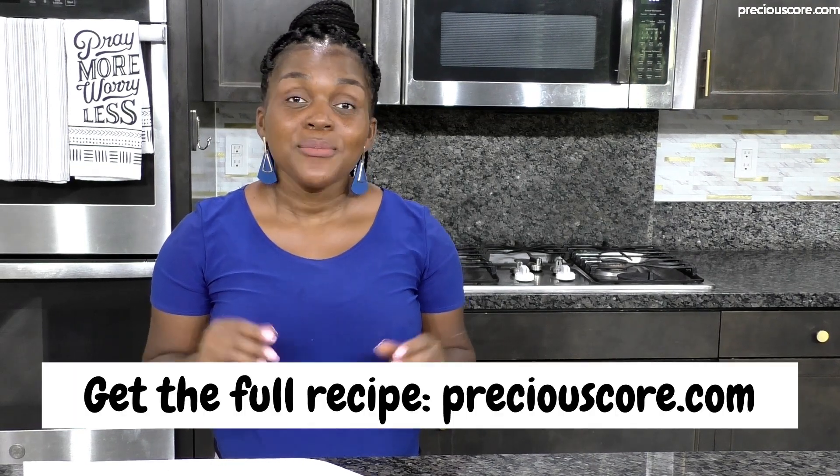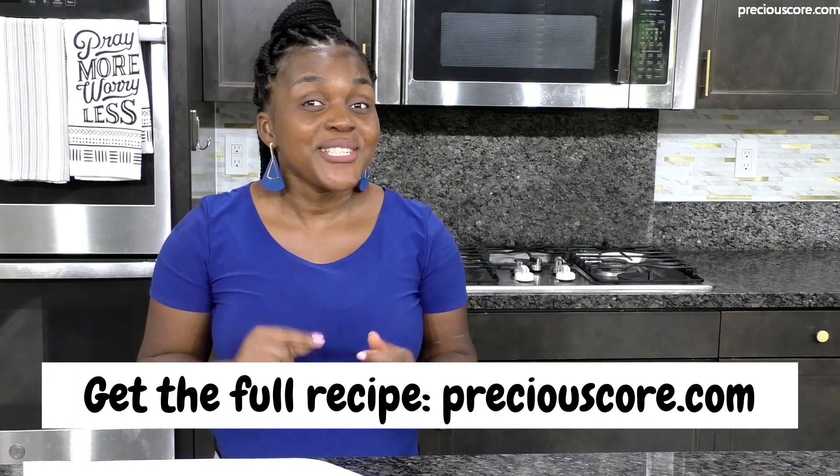Incredible, you guys. What would you eat biscuits with? Leave a comment down below and let me know. That's it for today's video — that's how you make delicious three-ingredient homemade biscuits. Check out my blog PreciousCore.com for the full recipe. Be sure to click the like button and share this video — that really helps me out. I'll see you guys in the next one. Bye.